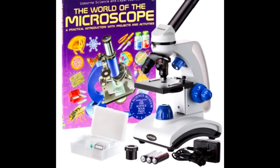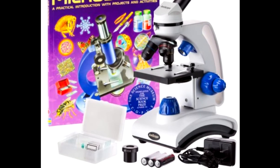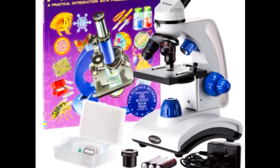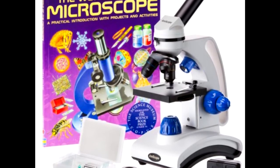This video will be an overview of the Amscope M162C Microscope, which is a great introductory microscope for kids. A microscope is a great educational tool for kids.